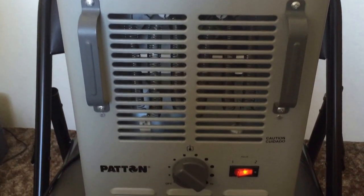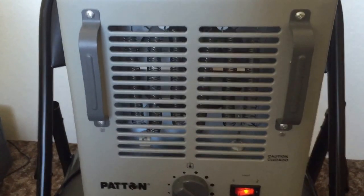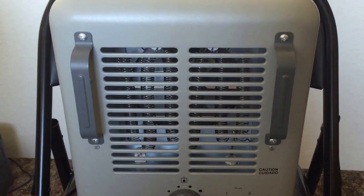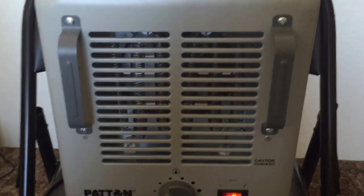I only really have two issues with this heater — well, three. Number one, the cord isn't long enough; the cord's only six feet long. I'd like it to be a little longer, maybe like ten feet — that'd be nice.